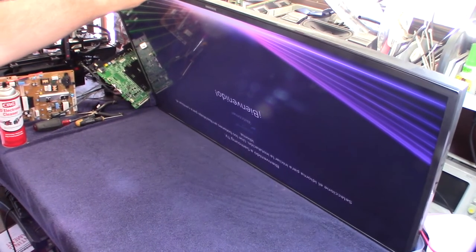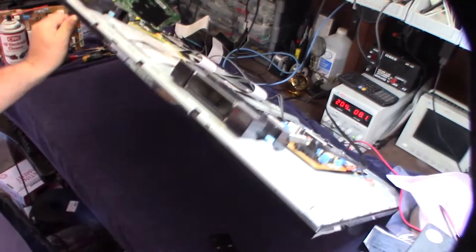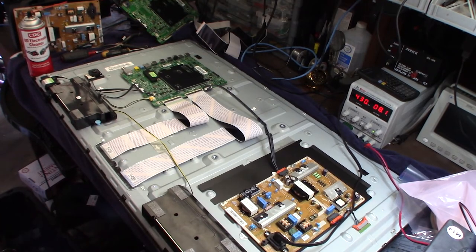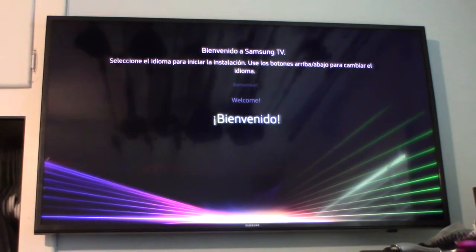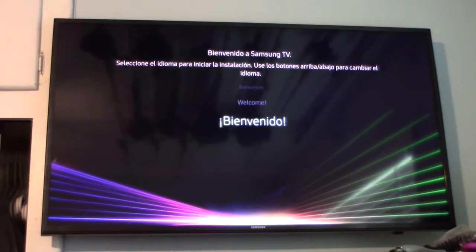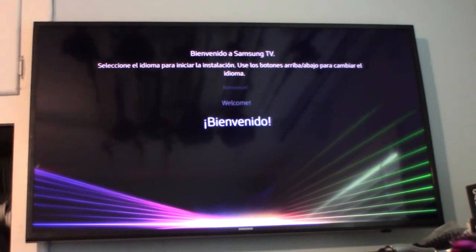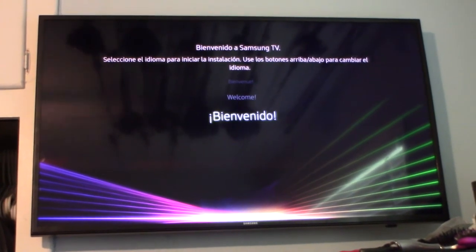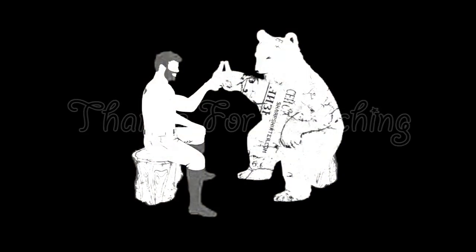It works! Ultra high-def Samsung for about $70 total. It was the controller board that was bad, but at least I'll have a spare power board. I'm going to keep my eye out for a 55 or 65-inch TV for my living room now.